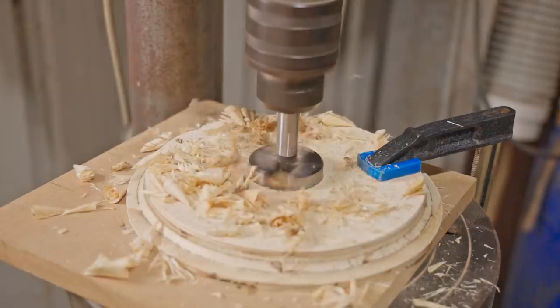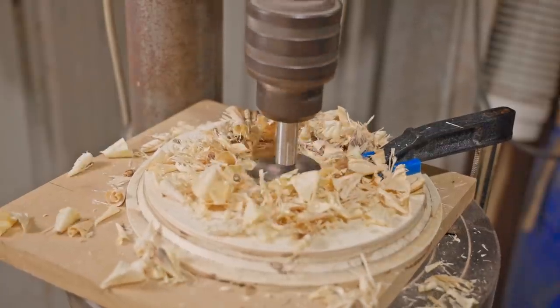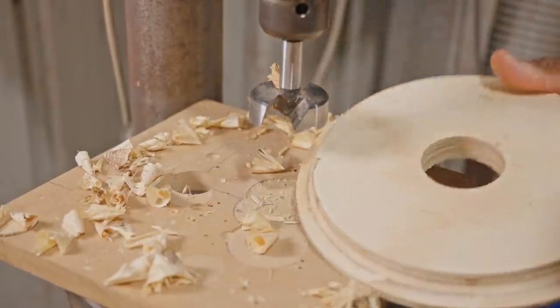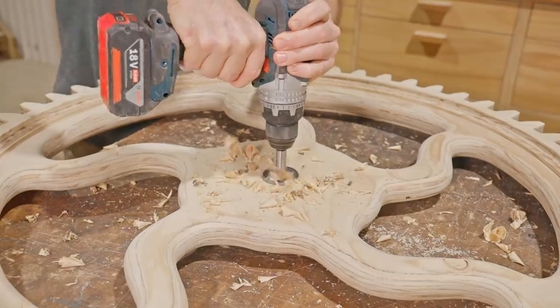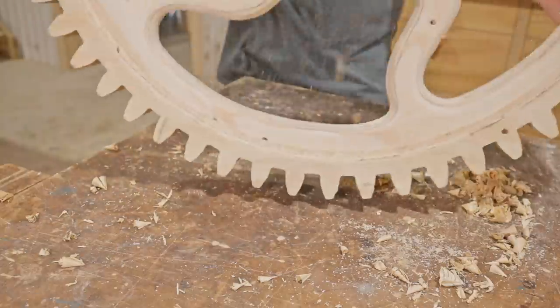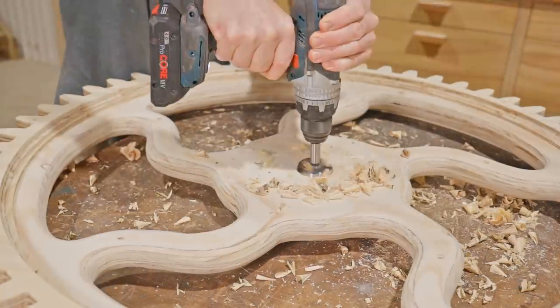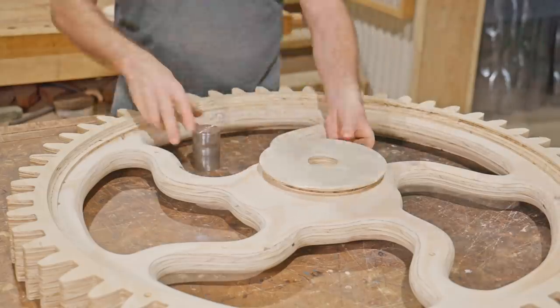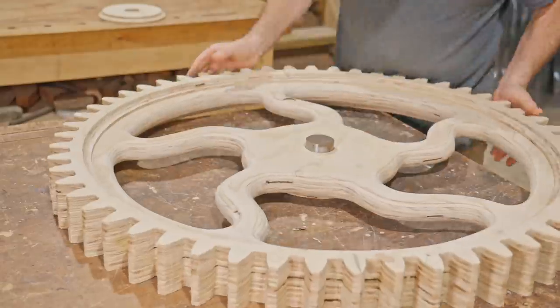If this was just to hang on the wall for display, the center holes wouldn't need to be accurate, but I'm hoping to mesh this with other gears so it needs to be fairly precise. I'm drilling it from both sides and the Forstner bit should hopefully follow the center hole that was there for the pivot pin. I'm using a piece of 50mm round bar to keep the pieces aligned while I glue it all together.